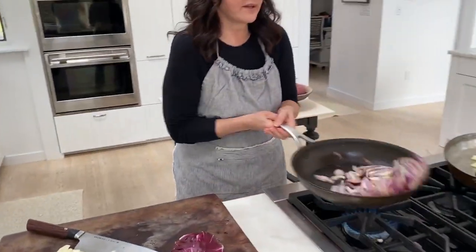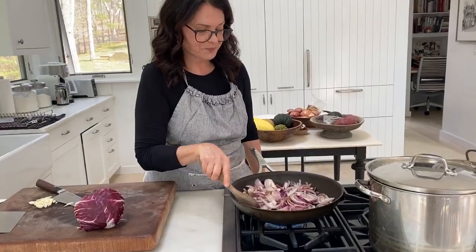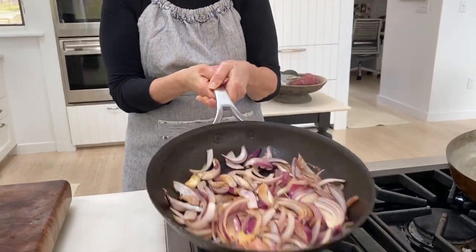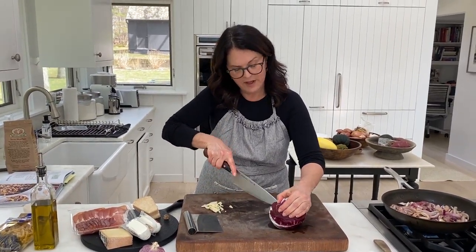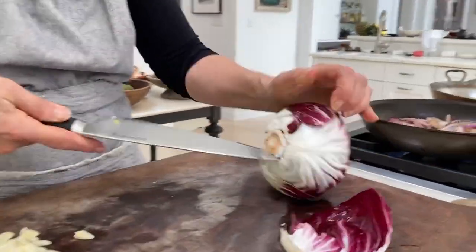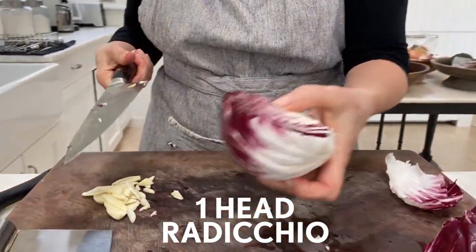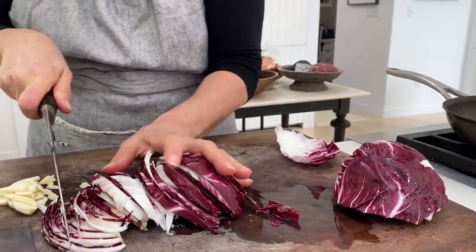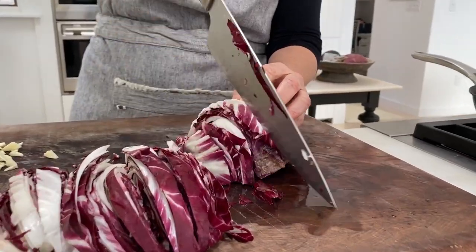Once the onions start getting too brown, that's when you want to turn the heat down. While my onions are cooking I'm going to shred the radicchio — just going to cut the core out. You could substitute another sort of bitter green if you wanted to, but radicchio is usually pretty easy to find these days. This recipe is actually pretty low prep, easy prep, because this just takes two seconds to do.